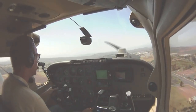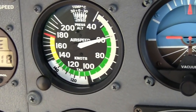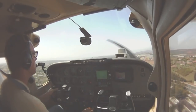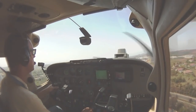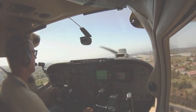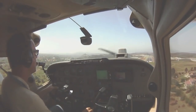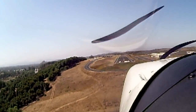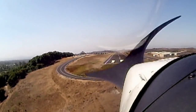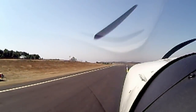One final check — engine instruments, everything is good. Here comes my 60. Getting a little low, so just a little bit of power. Slow, gradual changes in power and pitch. If it doesn't look good at any point, I just add power and go around. Nailing the airspeed, bringing it down, cutting the power, getting it on the runway.